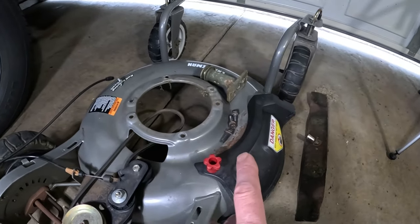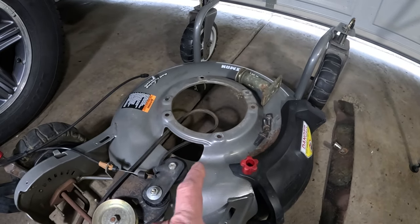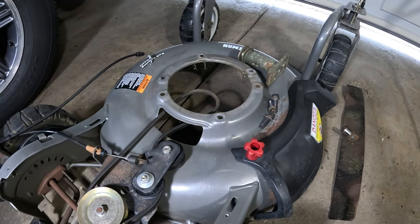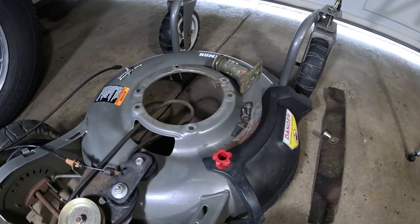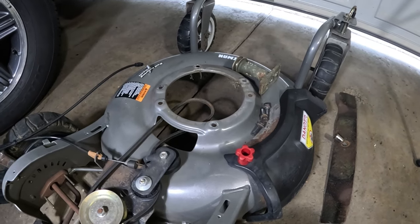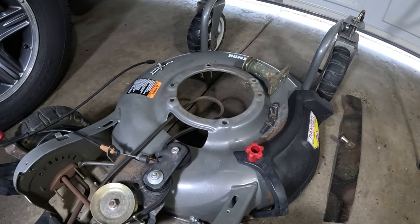When I removed the motor, there were only three bolts — there's supposed to be four, so one's missing. Not sure what happened, maybe it vibrated out. But three bolts are plenty. It's really simple to remove the motor and a lot easier than working down low, especially if you have a bad back. So we're going to get up on the table here and take a look at the engine.